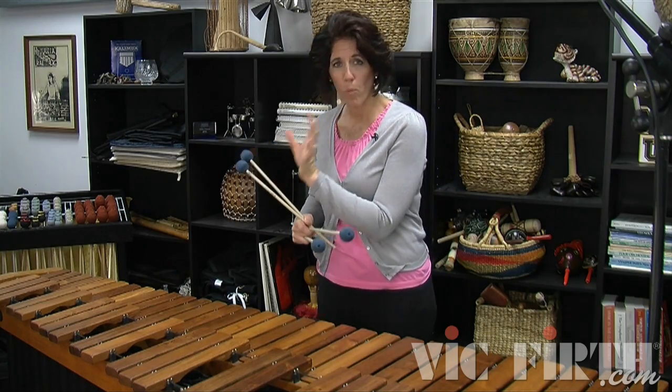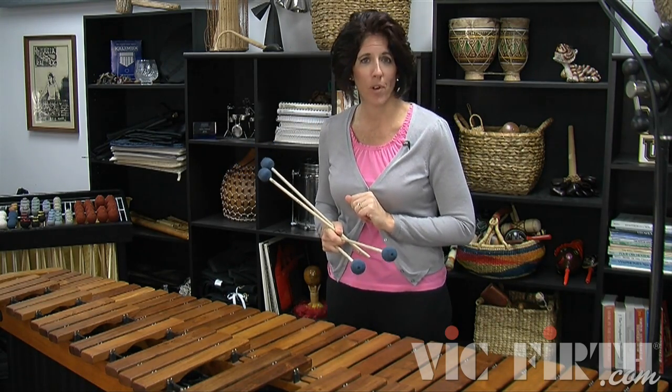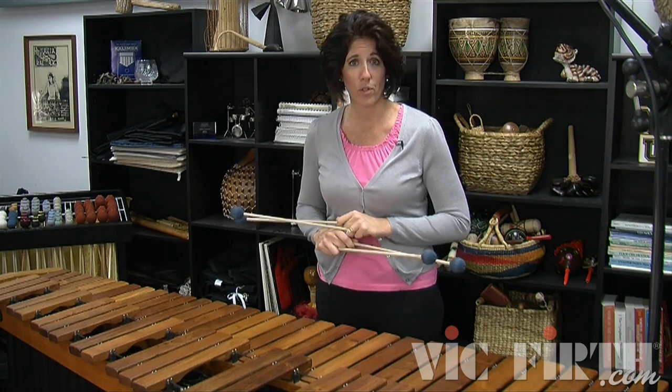You need to jump from one chord to the other, but instead of playing unison double verticals, you're now going to split it between the hands. This is what the first four bars of this exercise looks like.